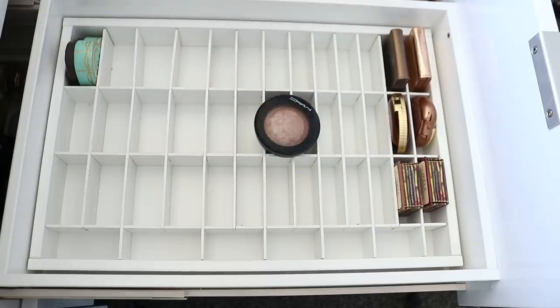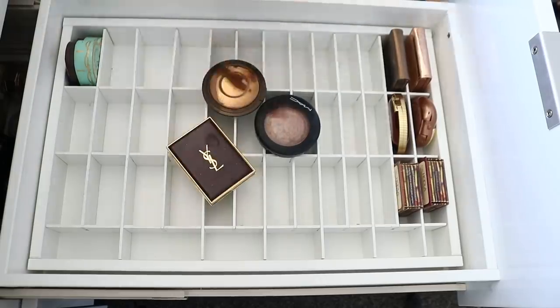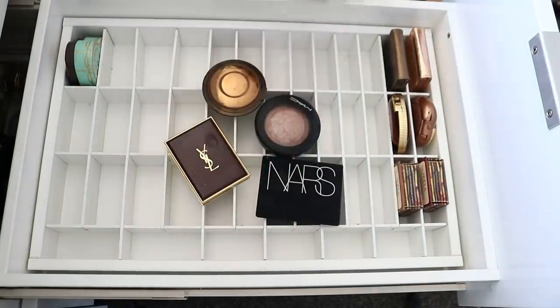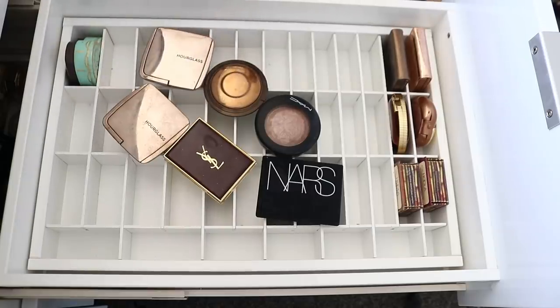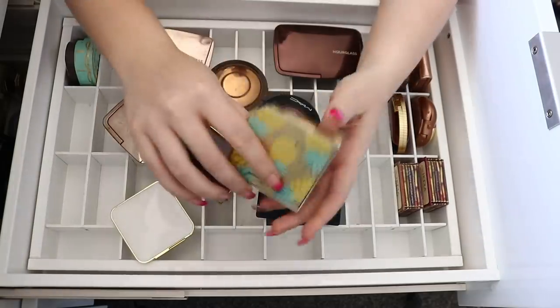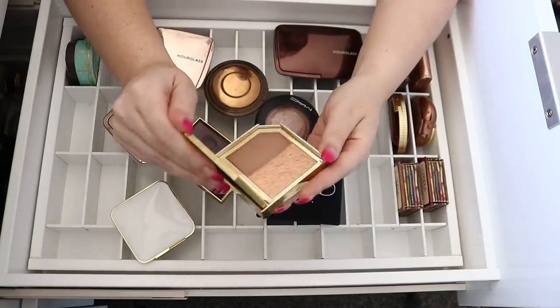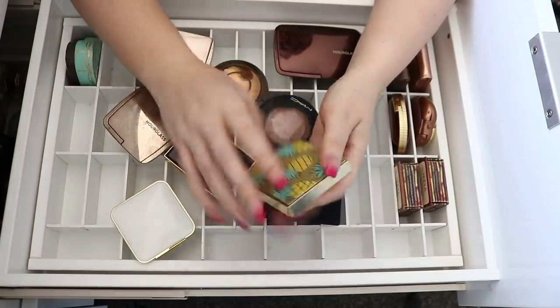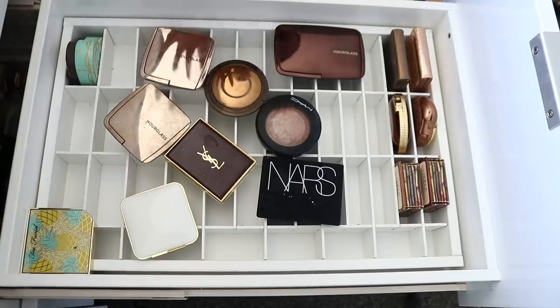I'm just gonna grab a few high-end ones to compare. Like this Becca Matte — it's super expensive but I'll go through comparable priced items. I've also got this Pineapple Sun which I loved — so pretty, like a glowy bronzer. This is gonna be a maybe — I'll stick it in a corner because I do love it, but I've kept so many Too Faced bronzes. Too Faced bronzes are probably some of my favorites.